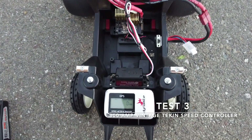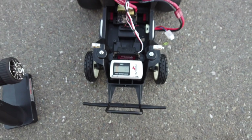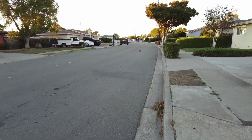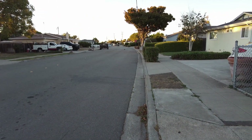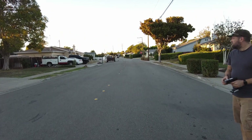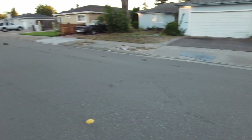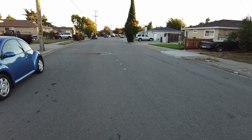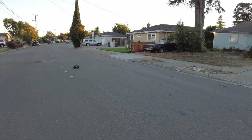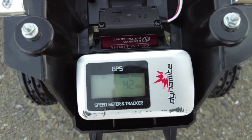I put a fresh charge on the battery because my speeds were getting slower — I think the battery was losing charge. We're zeroed out. Let's give it a go — I bet we do 41. Almost lost that one. What do we got on the GPS? Look at that — 42 miles an hour, yes!